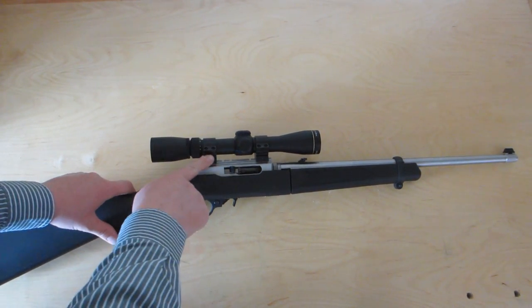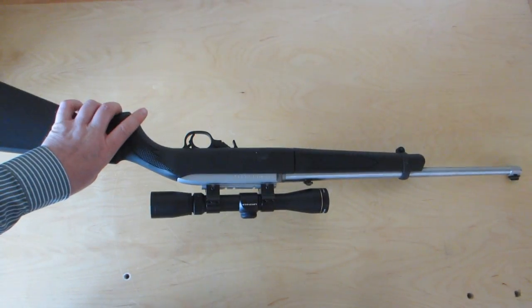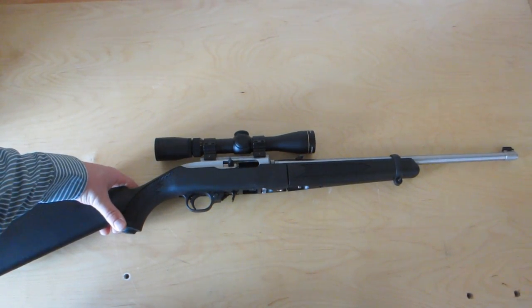I also used Leopold PWR permanently mounted rings. A quick detach ring might be a better fit for a takedown rifle, but I had these rings on hand so we'll go with it.